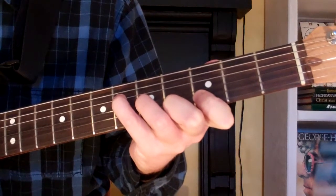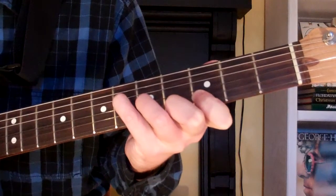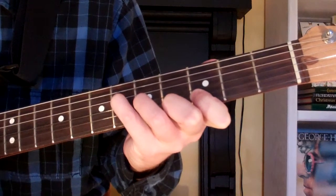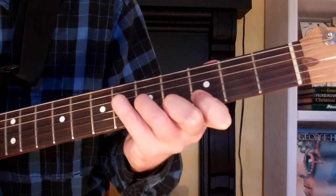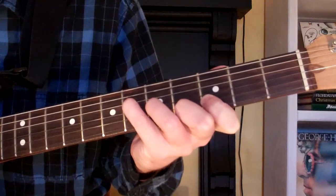Now with the top of my fourth finger, I'm using it to mute the fifth string. So with this chord, the A-flat diminished fifth, we're only playing the first four strings. And it's going to look and sound just like this.